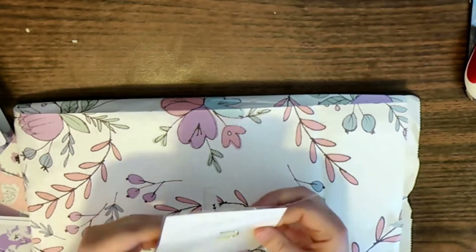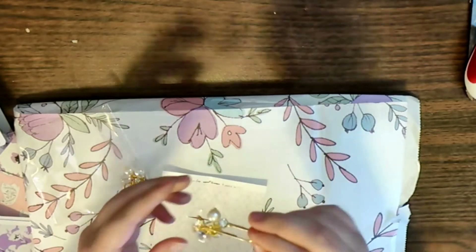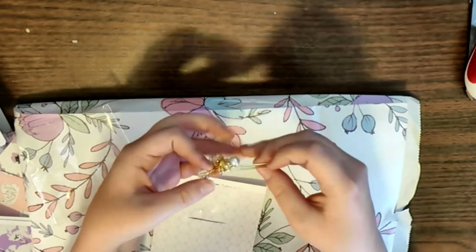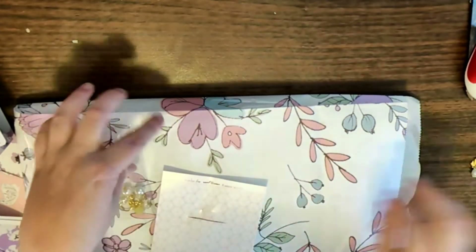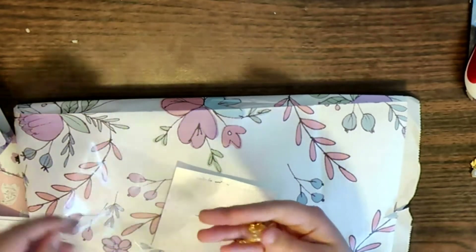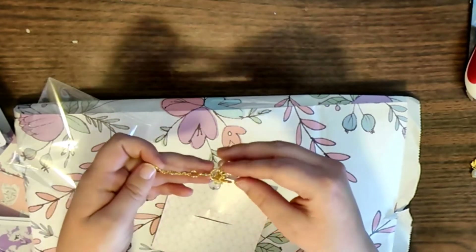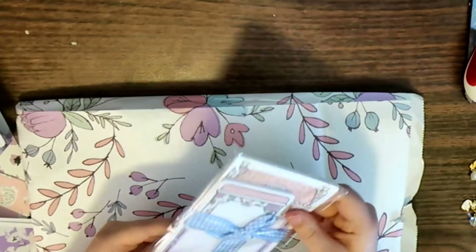We also get a charm and a paper clip this month with a swan on it — it's a dangly paper clip. Honestly I probably won't use this, but the charm with the extender is a swan charm.